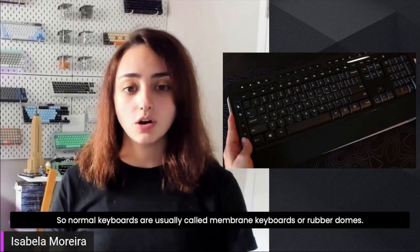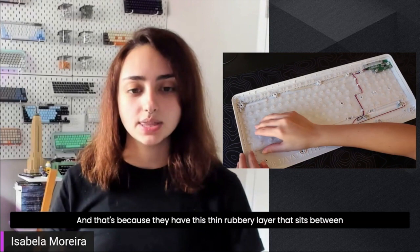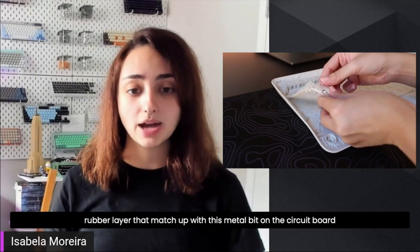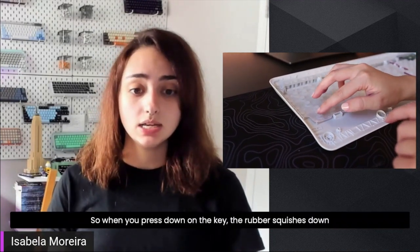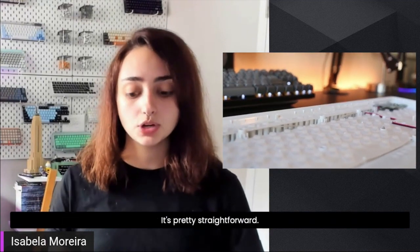Normal keyboards are usually called membrane keyboards or rubber domes because they have this thin rubbery layer that sits between the circuit board and the keycaps. You can see there are these metal bits on the rubber layer that match up with metal bits on the circuit board directly underneath. So when you press down on a key, the rubber squishes down, these two metal bits touch, and then the signal is sent to the computer. It's pretty straightforward.